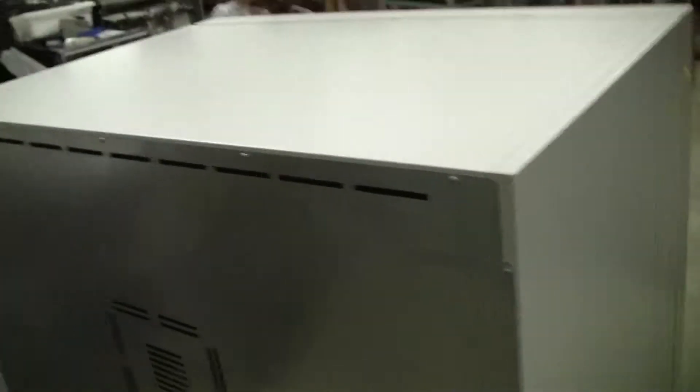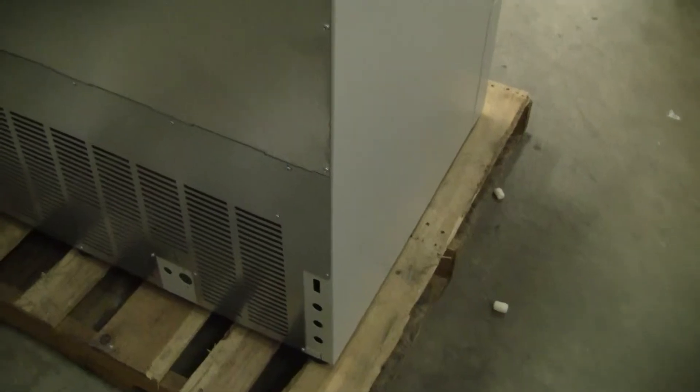The rear of the unit: 115 volts, RS-232 port in the back. The other side here. Very nice.